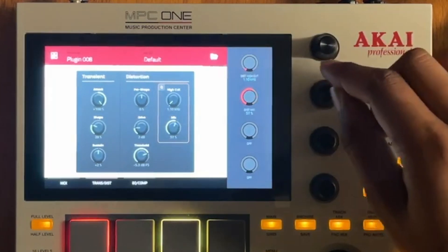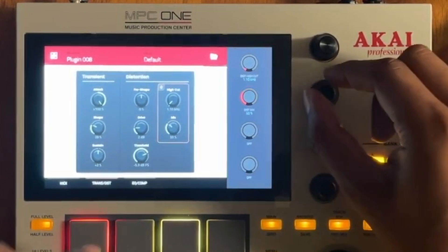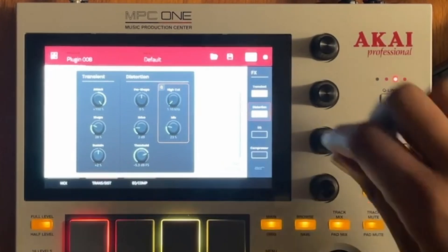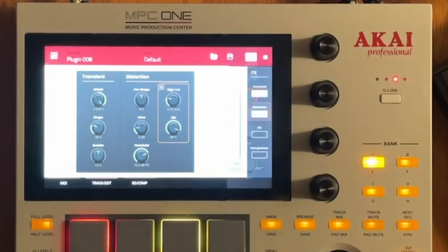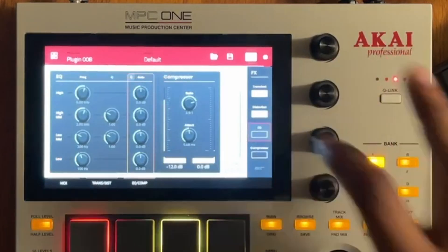There's also a mix control. It's always good to have a little bit of distortion on your 808 so it holds a little bit better. Let's experiment here and then go over to the EQ — I want to demonstrate that there is an EQ.